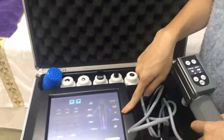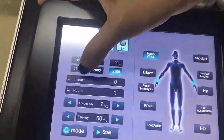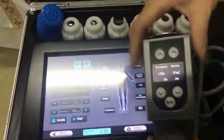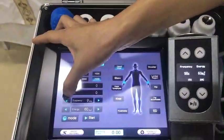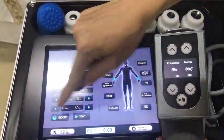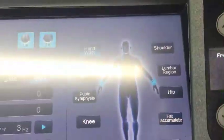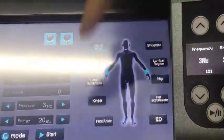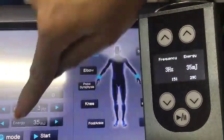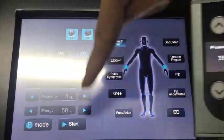And please look at the interface. They could adjust the shock times. And the briefings also could adjust. Energy. And here is the compatible mode — compatible mode and professional mode. And here is the start buttons.